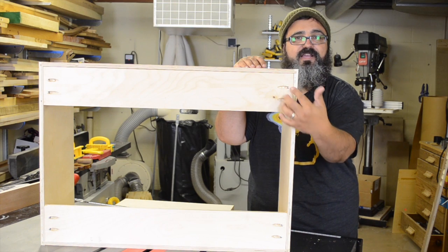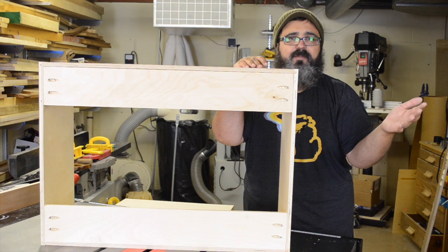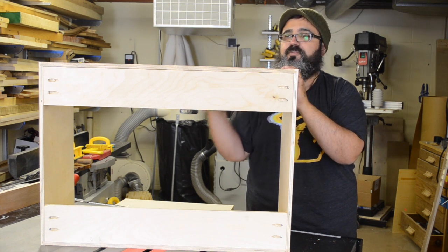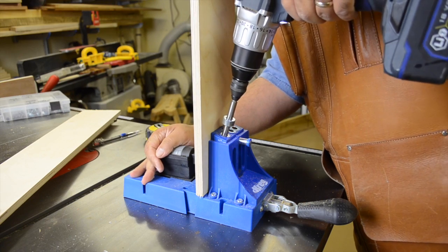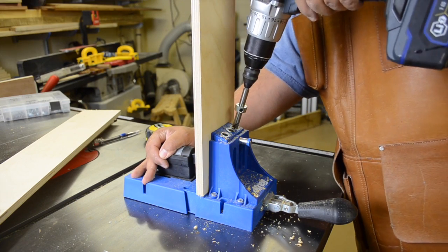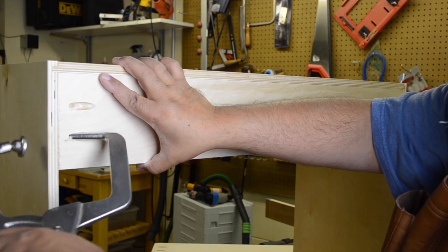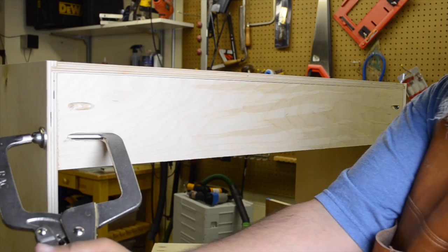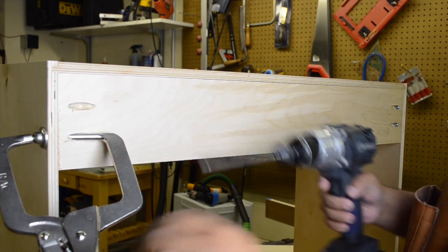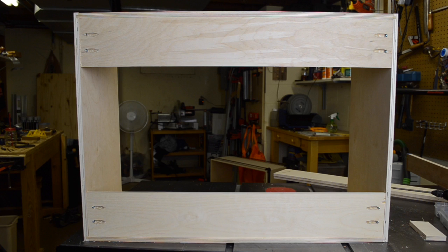As you can see, we used pocket hole joinery to attach the hanging strip. I know some of you are grimacing at that, but it works really well — and nobody is ever going to see these since they'll be right up against the wall. We broke out the Kreg jig and drilled pocket holes at either end, then clamped the strip tight against the side using a Kreg specialty clamp. It was just a matter of clamping one end, screwing in the adjacent piece, and working across to both sides doing the top and the bottom.